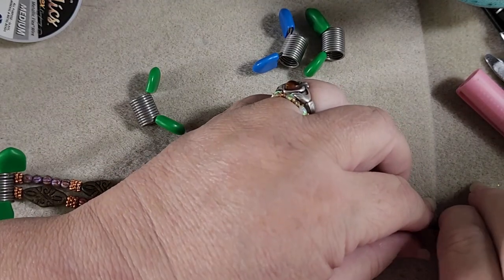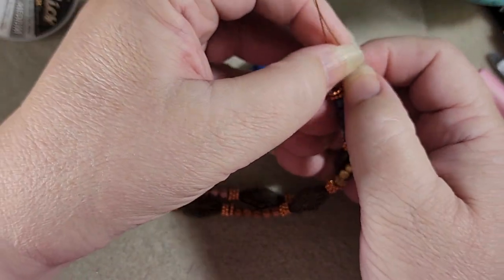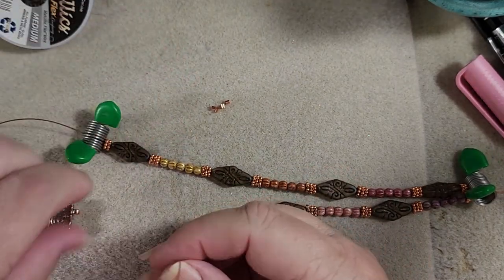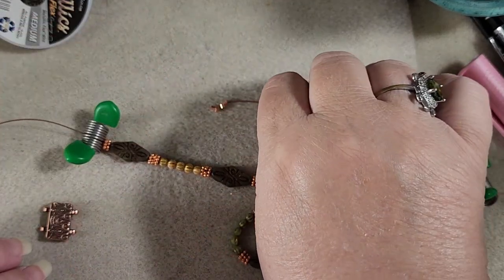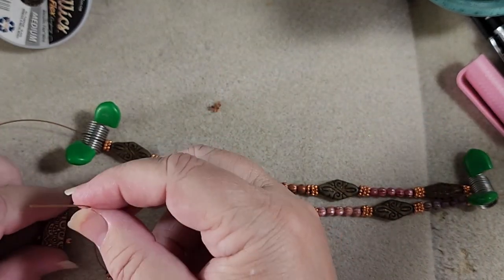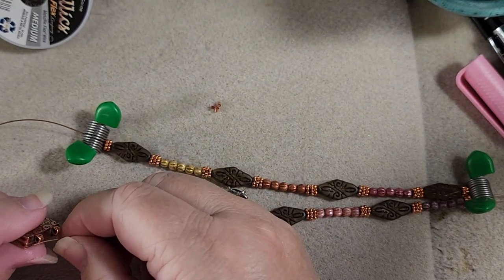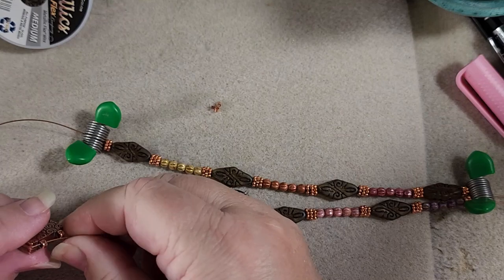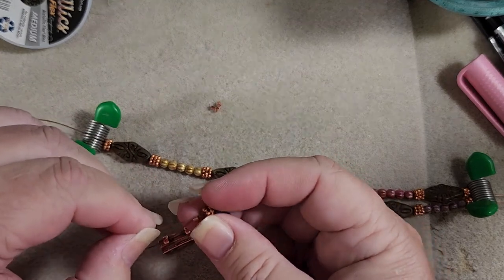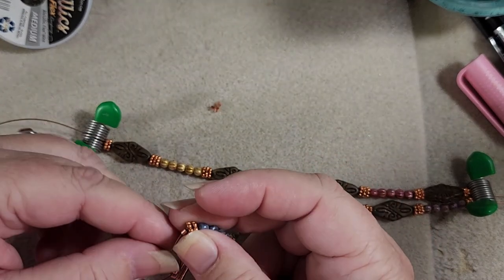So I'm going to put my bead stopper back on this side and start getting our crimps on. So we'll take our magnet clasp and we'll put our crimp tube on. Now you can do this one of two ways — you can crimp directly onto here or you can use jump rings. I'm wondering if it might be easier just to use some jump rings, but we'll see with this first one how it goes.